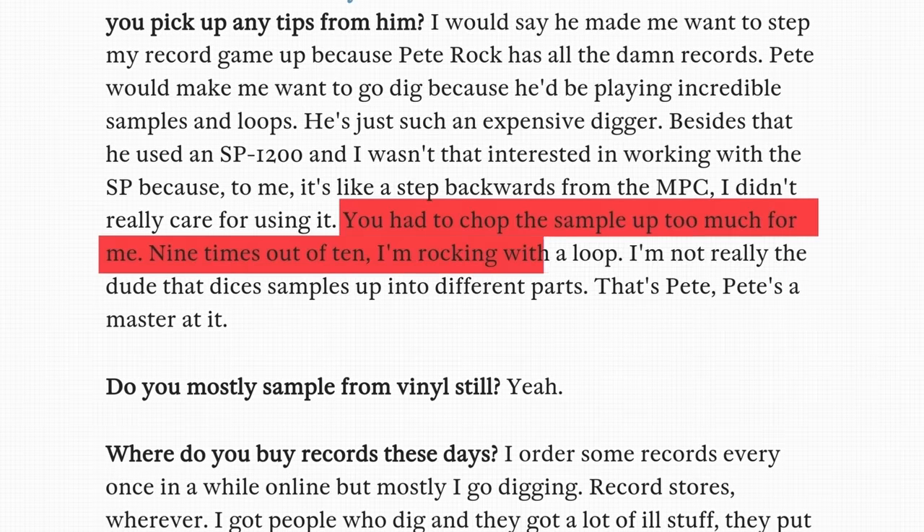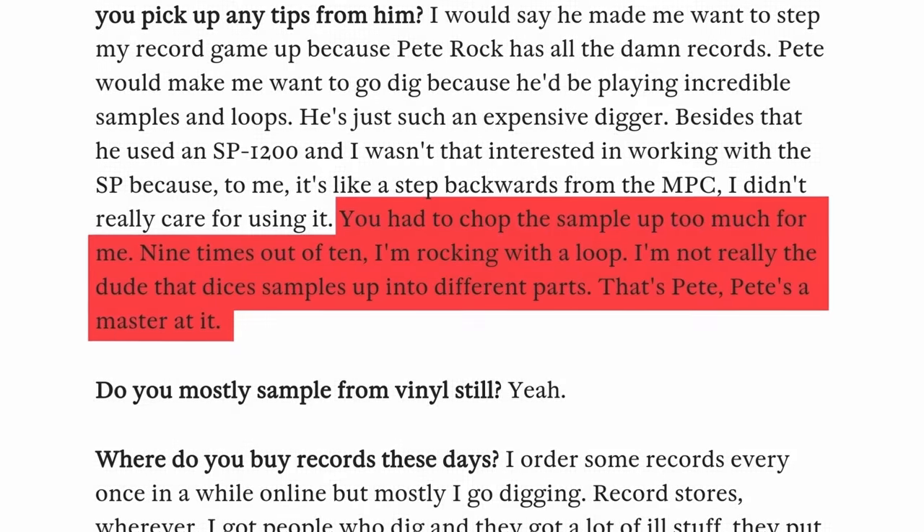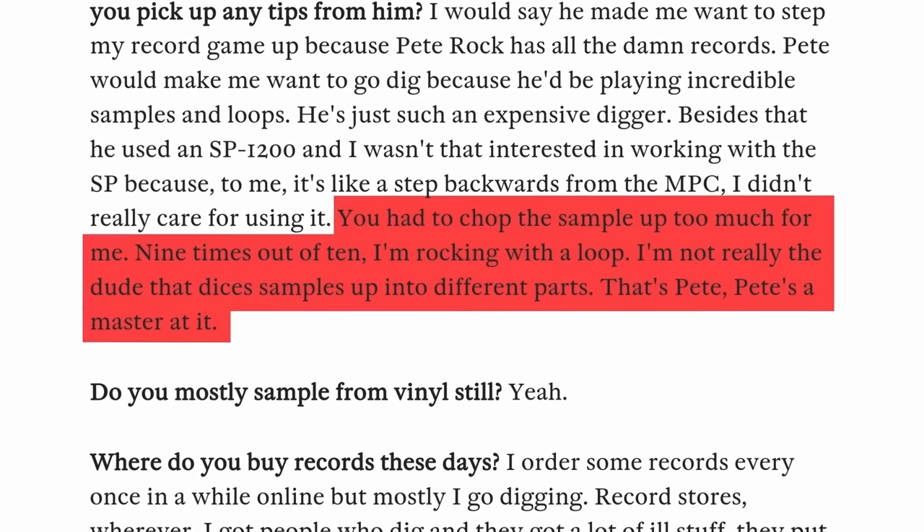What most people don't know is that Rock Marciano actually worked alongside some of the most prolific producers when learning how to sample. He got to make beats alongside the legendary Pete Rock, but you can see he decided to take his own approach. Instead of dicing up samples like Pete Rock, he decided on a different direction — he just focused on loops, and to a degree that was just unprecedented.